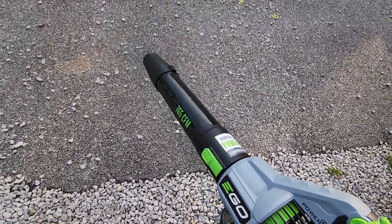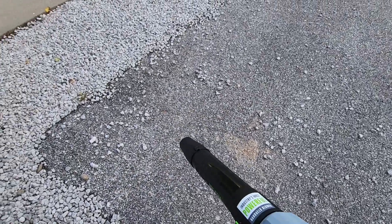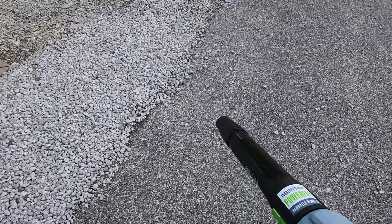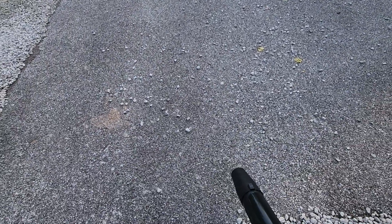We're going to try this without the turbo first and see how well it does. That's actually not too bad at all — my other blower wouldn't hardly move the gravel at all. Now I'm going to try it with the turbo.